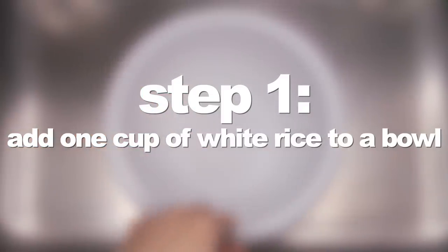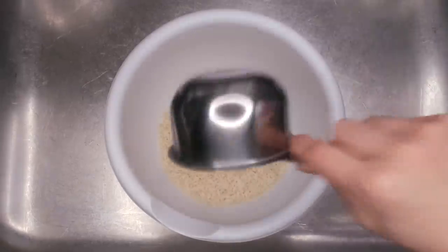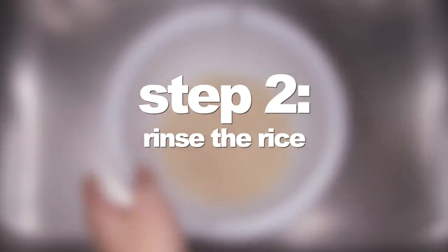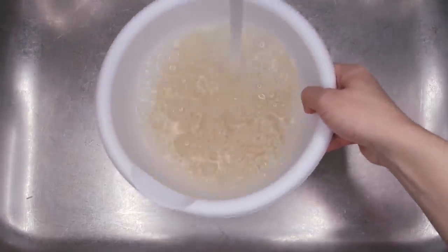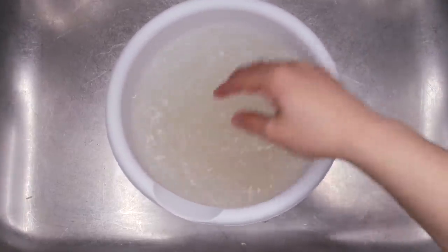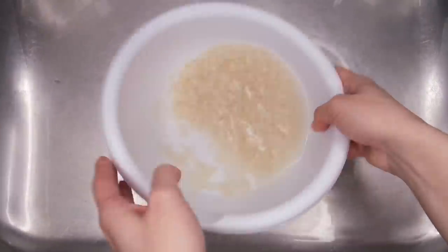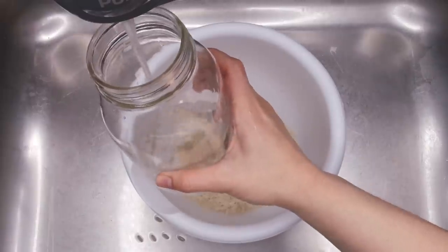First, I added one cup of white rice to a bowl. The Yao women aren't specific about their measurements, so I just went with one cup — and they are specific about using just white rice. Then I rinsed the rice a few times by pouring some water into the bowl, mixing it around a bit, and then draining the water. I did this to remove any dirt or unwanted particles off of the rice that may have accumulated in the factory where the rice was processed.